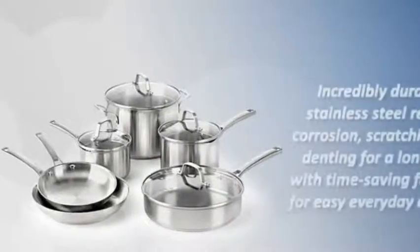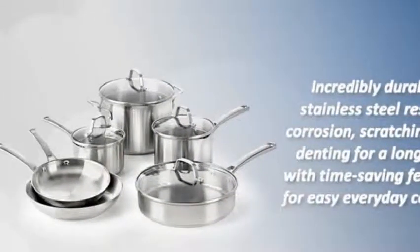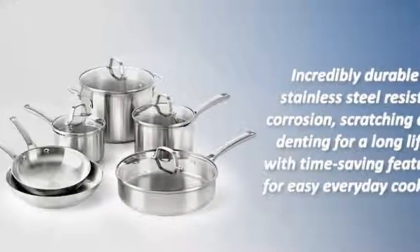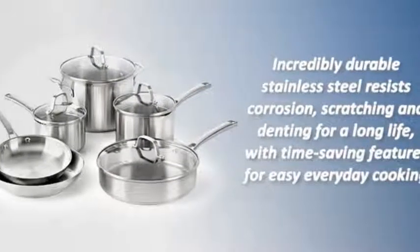Now let's see the features and benefits of the Calphalon classic stainless steel cookware. Incredibly durable stainless steel resists corrosion, scratching, and denting for a long life, with time saving features for easy everyday cooking.